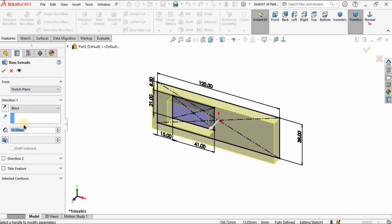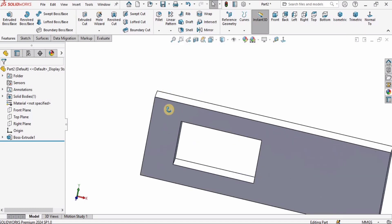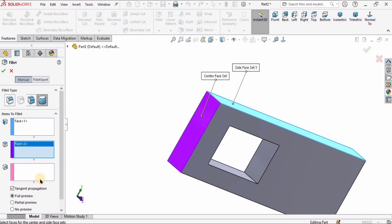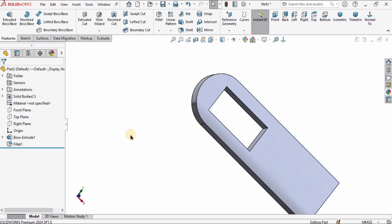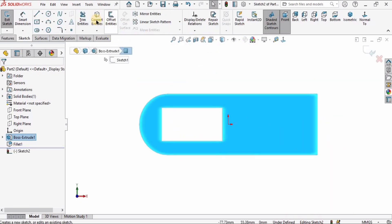I will go to Features, select Extruded Boss, and I will extrude it up to 11 millimeters, and I will check the box. Then I will select the Fillet tool and select this type of fillet where I need to specify three faces — Phase 1, Phase 2, and in the third window I will select Phase 3. So the fillet has been applied.